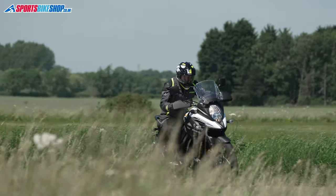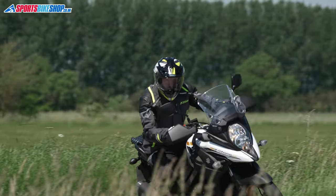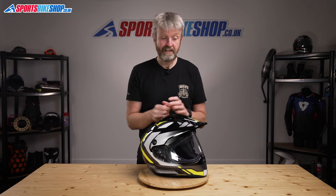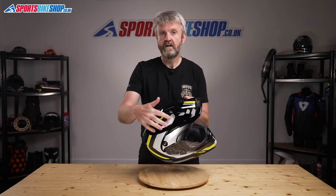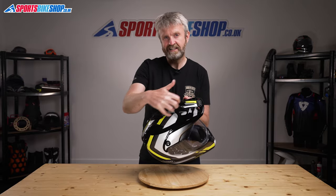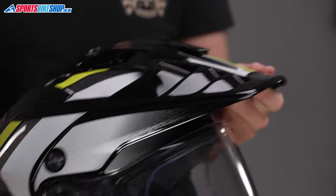Street mode on other helmets is helpful in that it eliminates any aerodynamic drag on the peak, which can make the ride noisier and less comfortable. Thankfully though, the Hornet ADV is pretty good aerodynamically even with the peak fitted. These louvres in the peak, just here, help ease any air pressure acting on it, so it doesn't act like a sail pushing the helmet back, which is what you get on some adventure helmets.